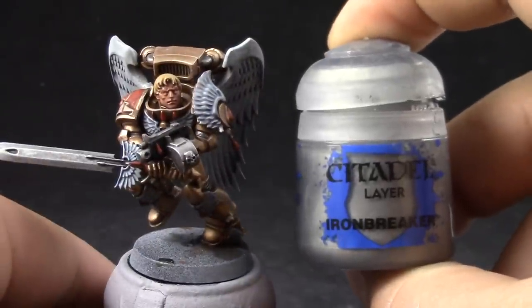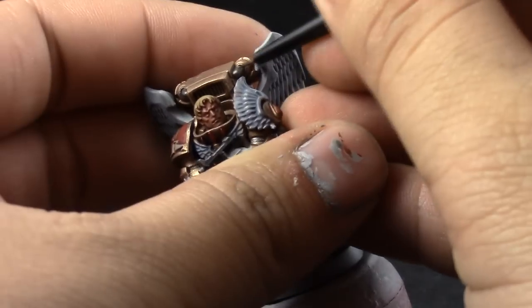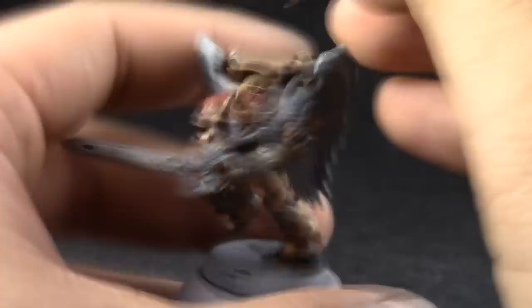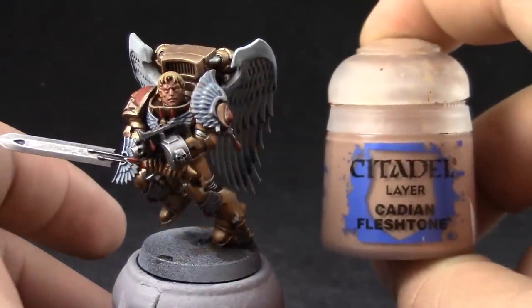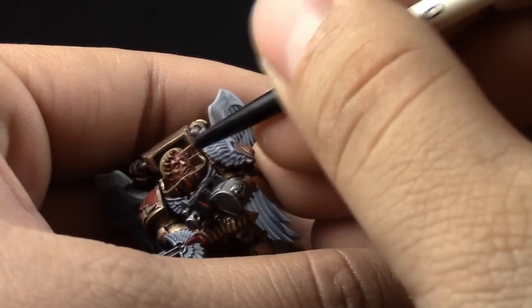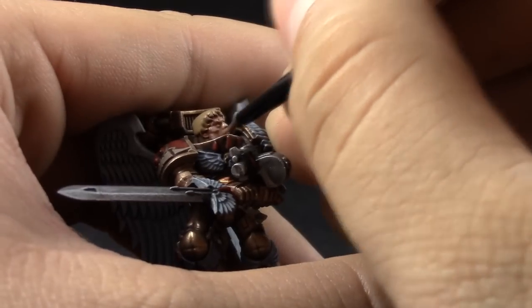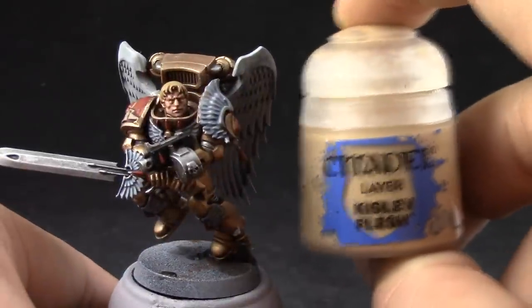Next, with Ironbreaker, I'm going to highlight all of the other silver places that can't really be dry brushed. Next, I'm going to start highlighting the face with Cadian Fleshtone. In this step, we're trying to get all of the area, just leaving the recesses on the previous color, and the crevices around the model's face. Just leave those in the previous color so that we can have some interesting shadows. On the eyes, the cheekbones, below the nose and stuff like that.